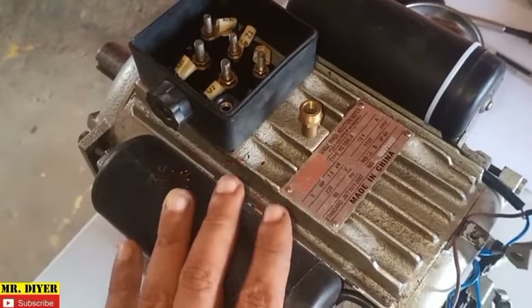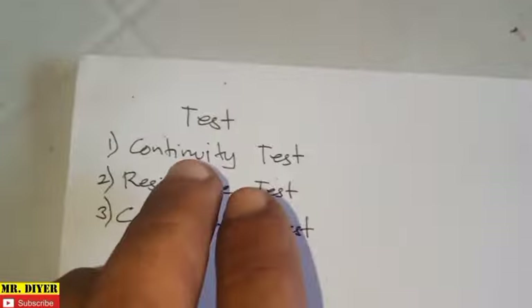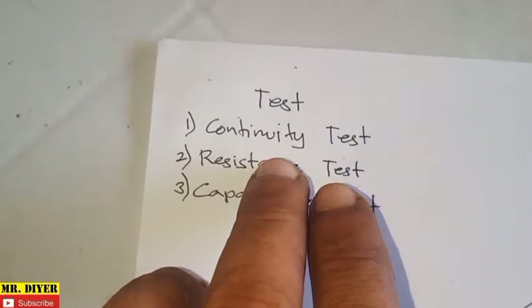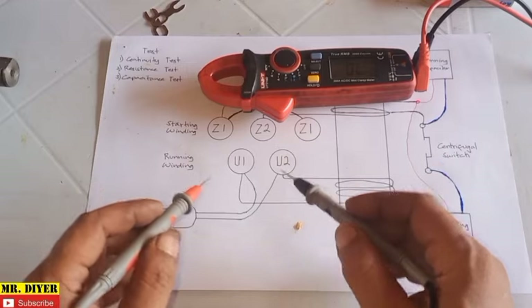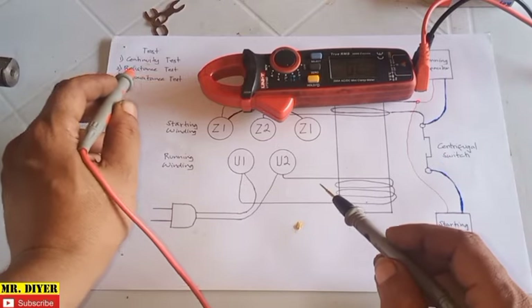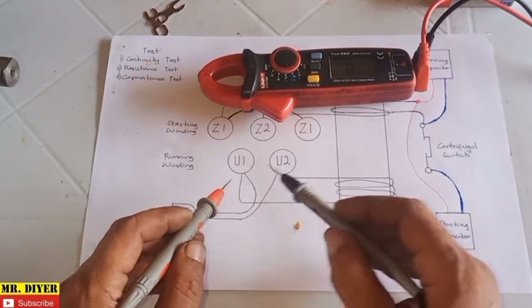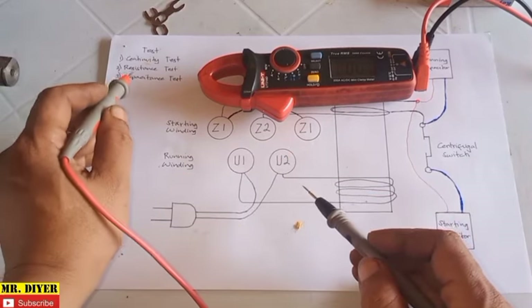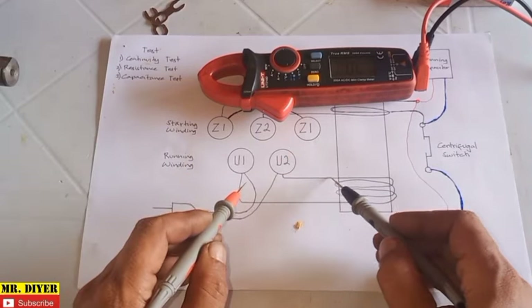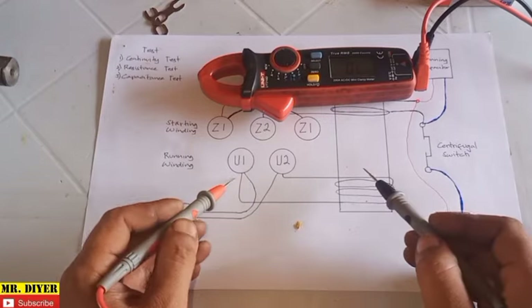This is essentially how everything is connected inside your dual capacitor single-phase induction motor. If we understand all this, checking this should be easy. That's what we'll do next — we need to perform three tests: continuity tests, resistance tests, and capacitance tests. The continuity test is just to see whether the line is not broken, meaning it's continuous, and it should be. The resistance test is just to see how much resistance there is on the line.